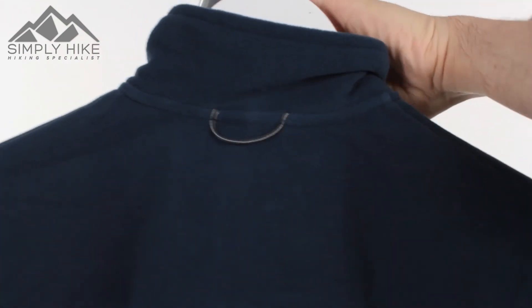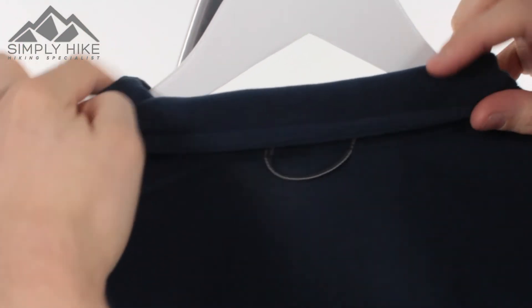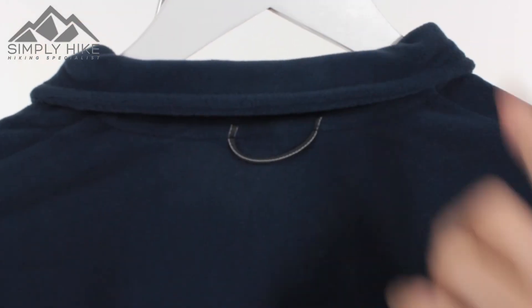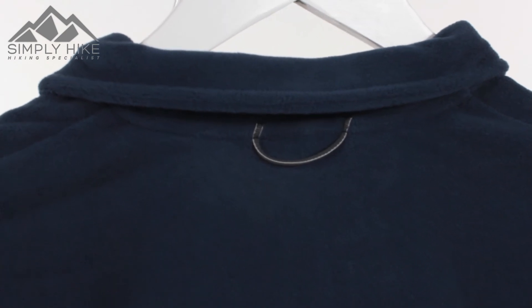And just finally, the collar — if you don't like having it up, it's nice and easy to roll down as well. And there's a nice soft finish on there, so it's going to be nice and comfortable against your skin.